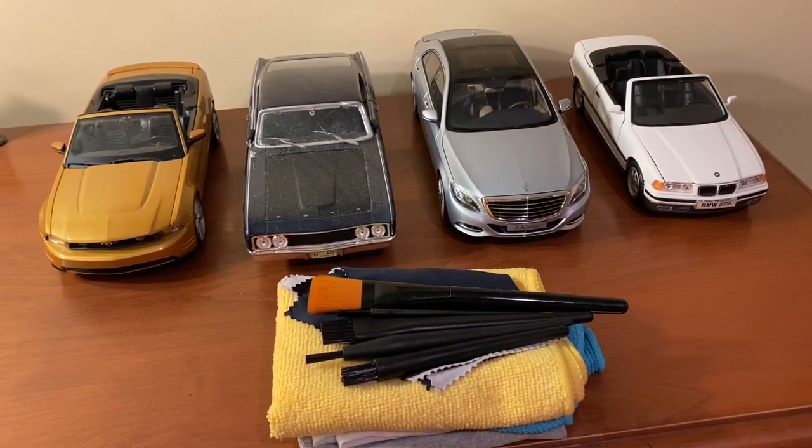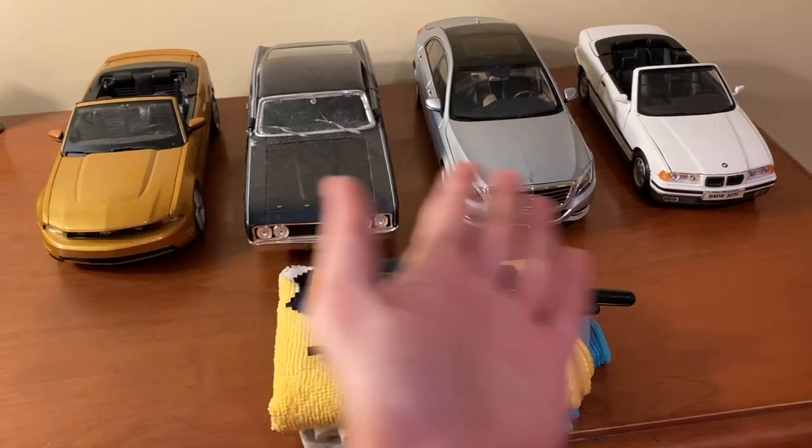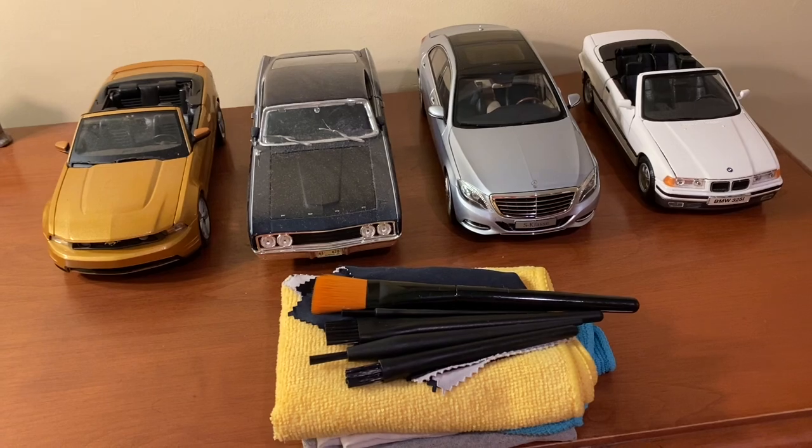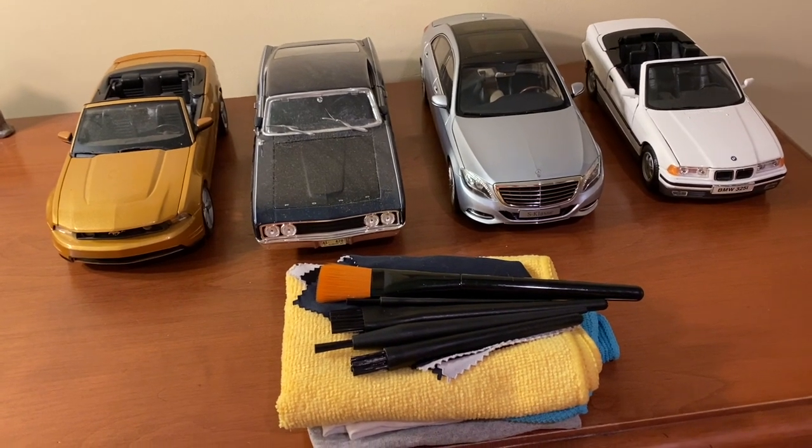So in this video, I'll be going over techniques on how to clean larger scale models, smaller scale models, as well as vintage diecast or just vintage model cars in general.